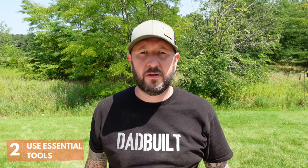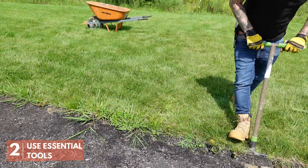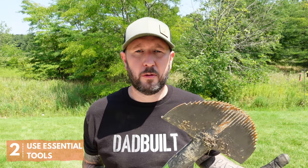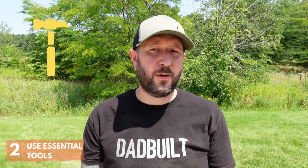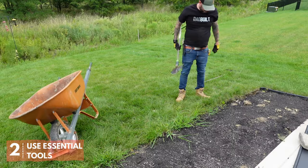Use the essential tools. For an edging project, that means you're going to need a half moon edger. This is the best tool to use for digging clean and precise edges. The curved head is best for soil removal and it's going to give you the most professional looking result. Other tools you're going to need are a hammer, a rake, some gloves and safety glasses, and a pretty solid wheelbarrow because this dirt and sod is really heavy.